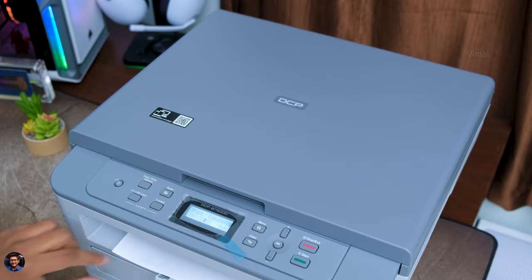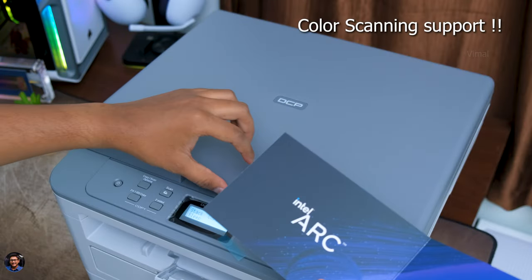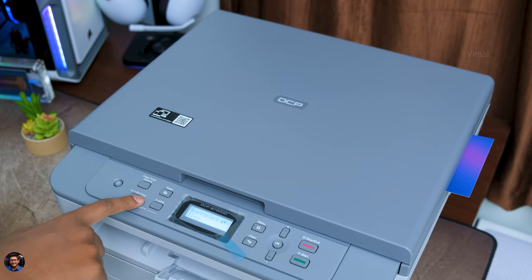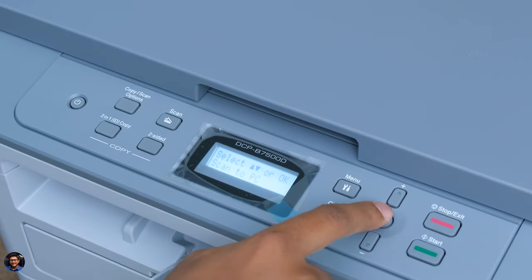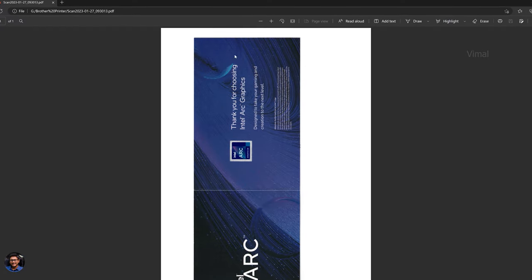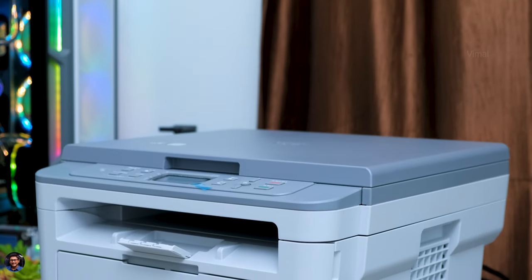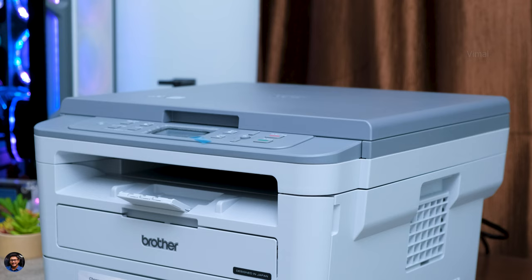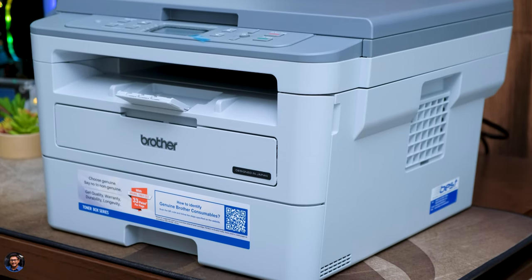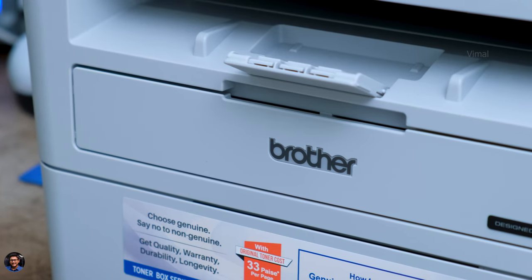The printer will scan and copy both sides of the ID card and give you a printout — pretty awesome! Coming to the scan feature, the B7500D supports full color scanning with up to 30-bit color depth input. Just place any paper, ID, or document on the top glass panel, close the lid, and click the scan button. The printer will ask how you want to save the file — as an image, file, or PDF — it's all up to you. The result quality is excellent and I was very impressed. On top of that, being a laser printer it's very fast compared to regular ink tank or inkjet printers — it can print almost 34 pages per minute. The printer is compatible with Windows, Mac, and Linux platforms.